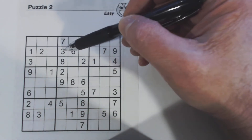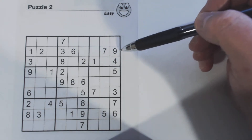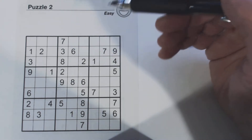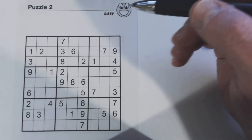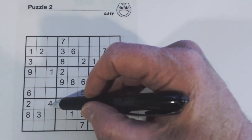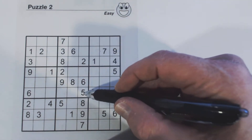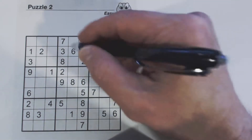We've got one, two, three, four, five, six, seven, eight, nine — so four, five, and eight are missing. This cell can be a four, five, or eight, and there's a four here, so that's a five or an eight. Here is a five and an eight, so that cell is a four.